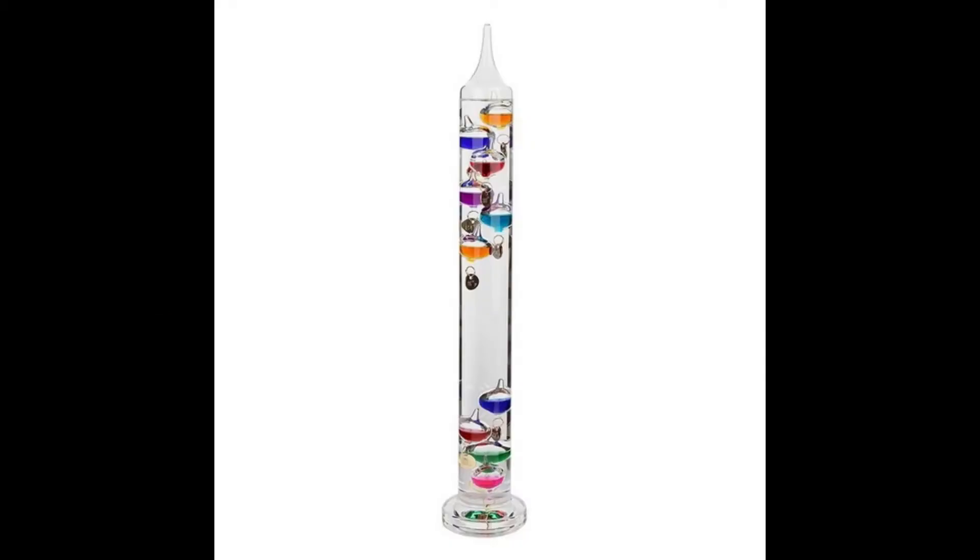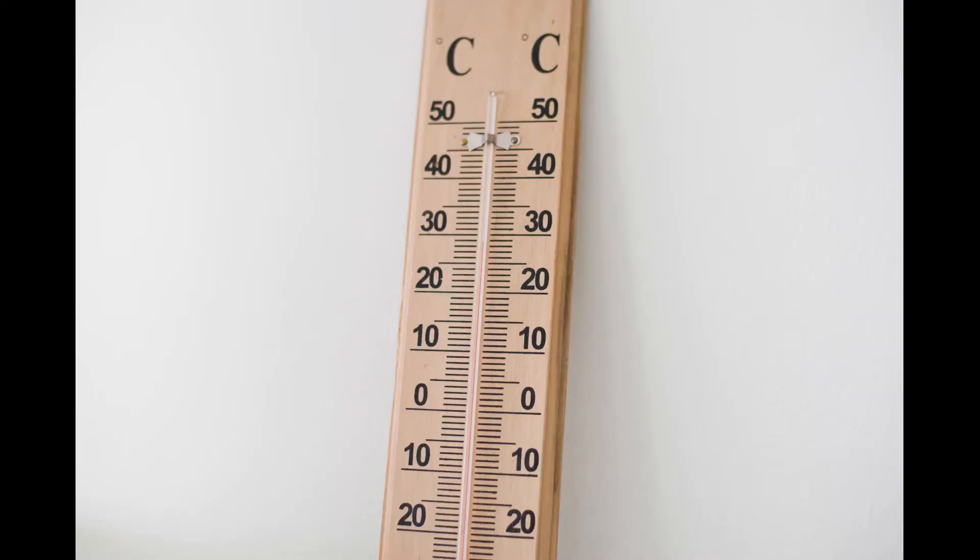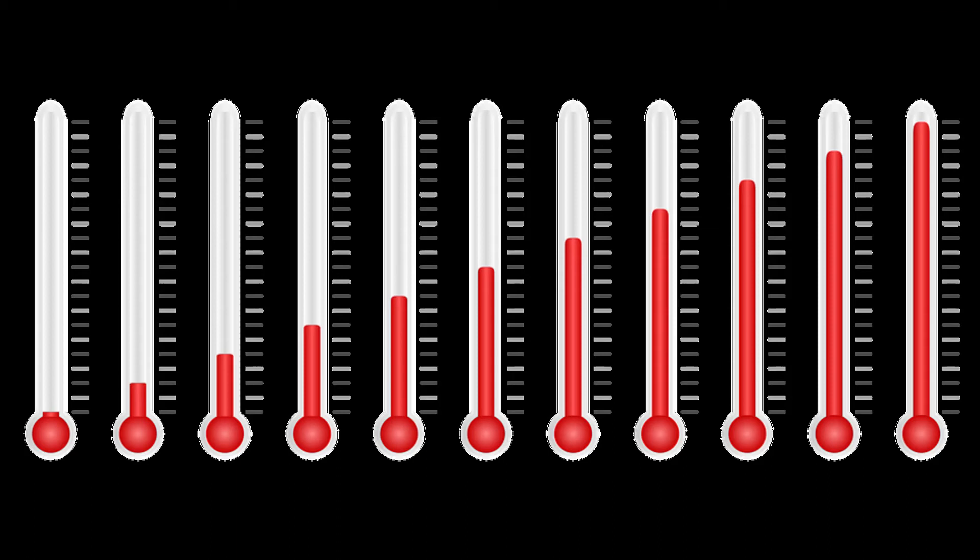Hello and welcome to this video on Galileo thermometers, a weird and somewhat obscure table decoration now, but previously a surprisingly good indicator of temperature. The thermometer is distinct from what you would see in most applications nowadays, or even in the last 100 years. It has no ethanol or mercury to drive the change, but is instead based on the change in temperature and consequential volume of water.